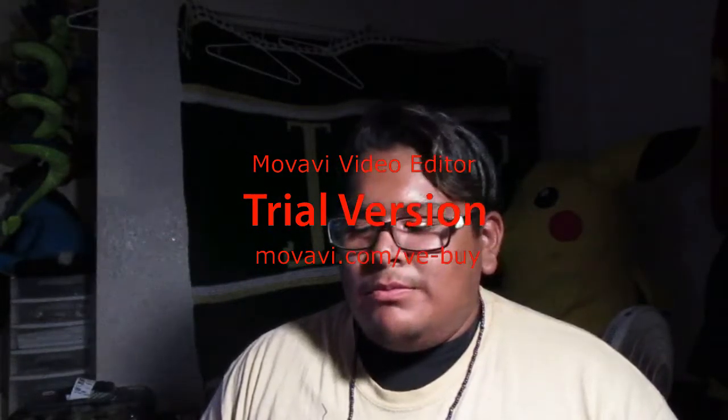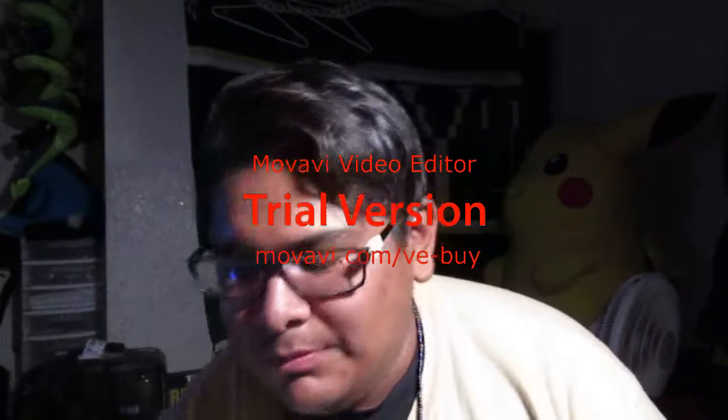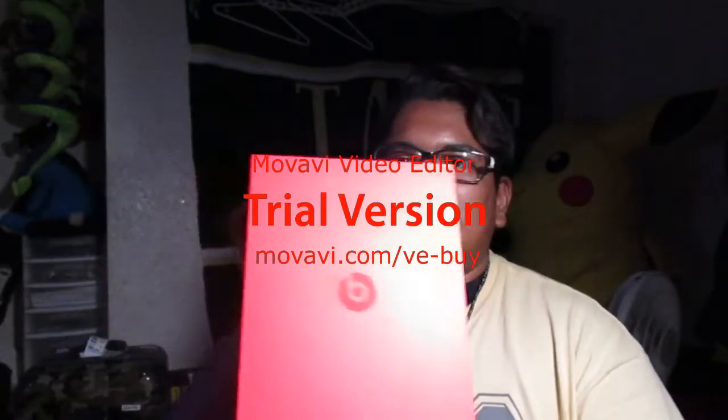Nothing really special, now that I think about it, because they already came out with the Studio 2's wireless. It's nothing different. But yes, I am going to unbox this beautiful piece of art.